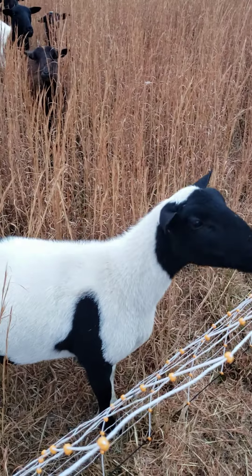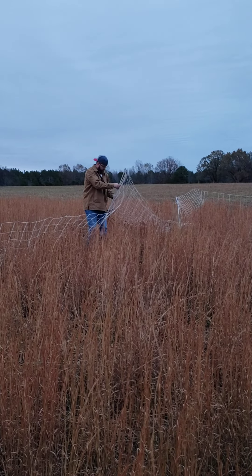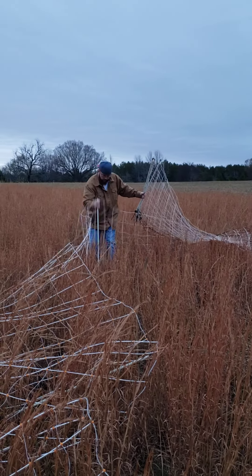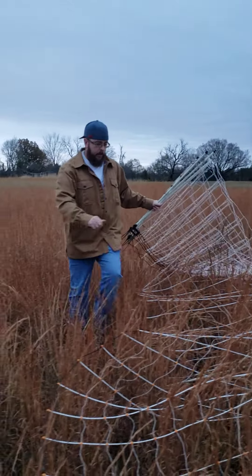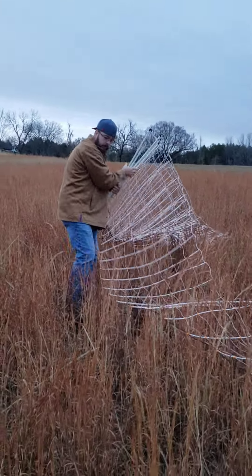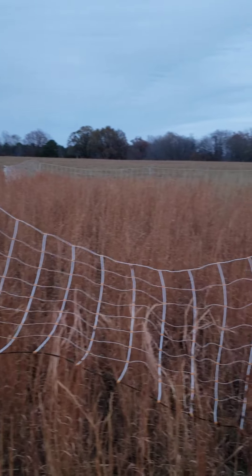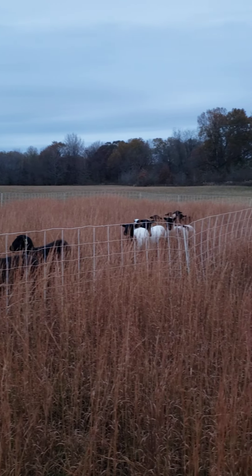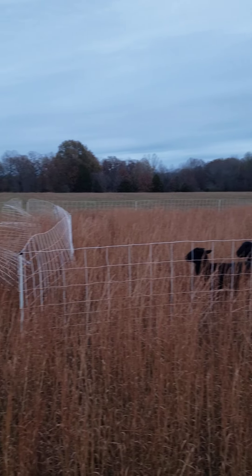Betty's ready — she knows there's treats involved. Taking down the fence from the last paddock, it's pretty easy, especially compared to the poultry fencing. They already know what's up, they know what time it is. They're usually pretty cooperative.